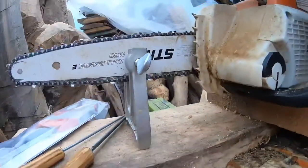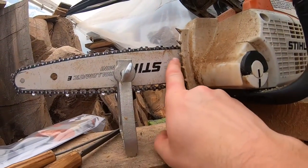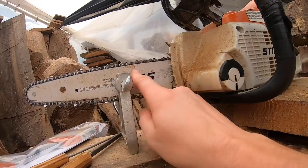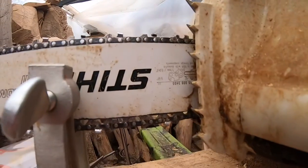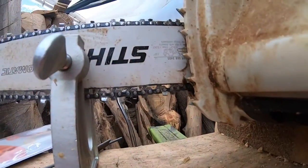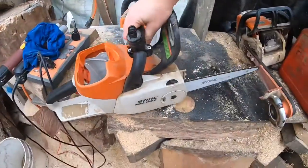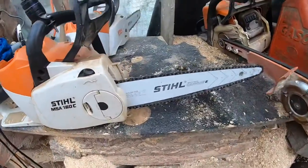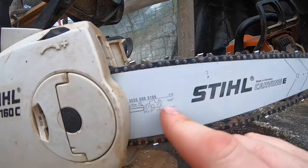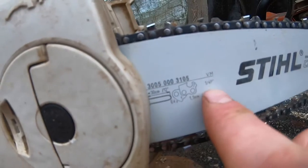First thing I want to look at is the chainsaw I'm going to be sharpening. In this case, Stihl has all the numbers you need right here — most saws do. Some cheap no-name saws don't. You want to know the chain size, bar pitch, all that kind of stuff. This is a carving bar so it looks a bit different, but if it is a Stihl you'll see these numbers right down here — this is a one-quarter pitch chain.